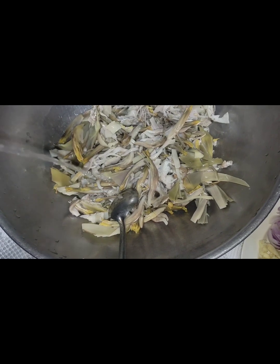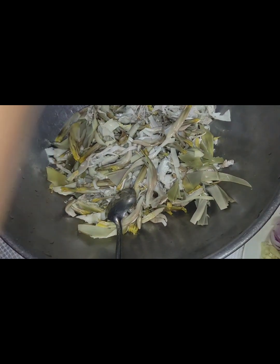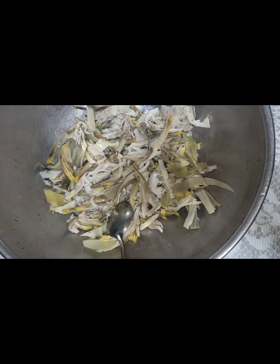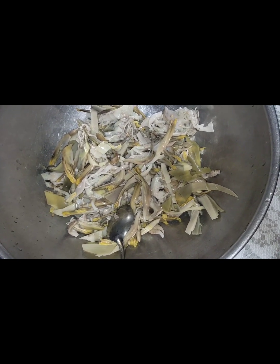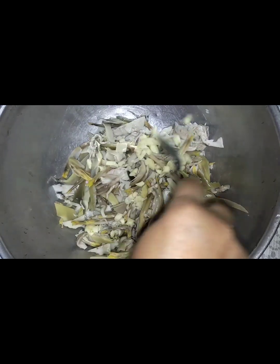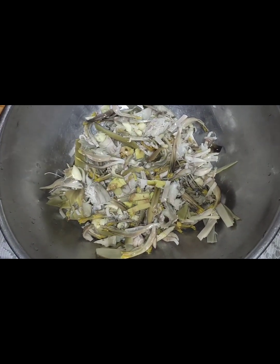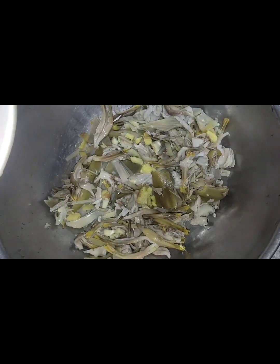Suka, kunti guys. Tapos sa salad guys, naglalagay ako ng bawang kasi maganda to sa high blood. Alam ninyo naman, high blood ako. Kaya mayroon talaga yan. Bawang. Tapos luya guys. Tapos may sibuyas tayo siyempre.